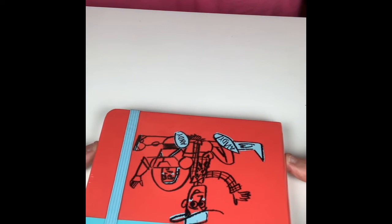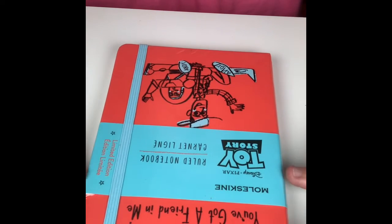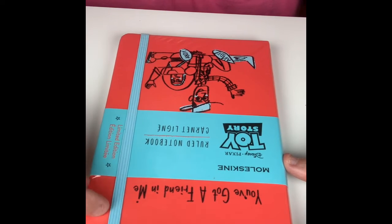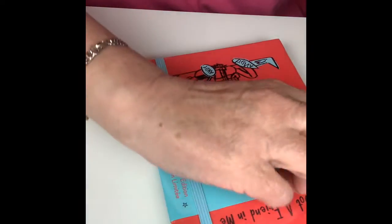The next thing I bought was this Moleskine limited edition Toy Story journal. If anybody knows me, they know that I really, really love Disney — you'll probably see a lot of Disney things on my channel, so be sure to watch for those in the future. But this was a Moleskine — I saw it and had to have it. I have a thing about paper and journals, and this is right up my alley. So I'm going to open this up carefully without hurting my book.